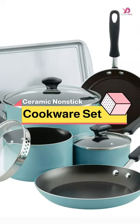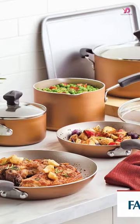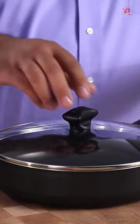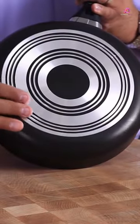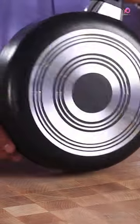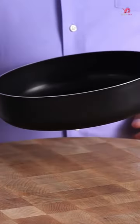The Farberware Dishwasher Safe Nonstick Cookware Pots and Pans Set is perfect for those looking for a complete cookware set that's easy to clean. This 15-piece set includes pots, pans, lids, and kitchen utensils. This nonstick cookware set is a comprehensive package with everything you need to prepare delicious meals.